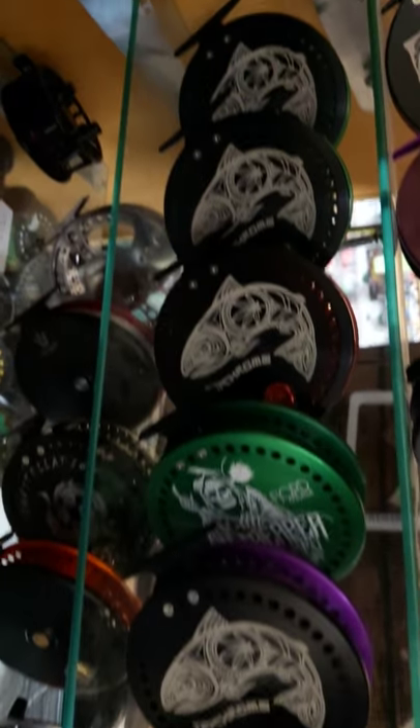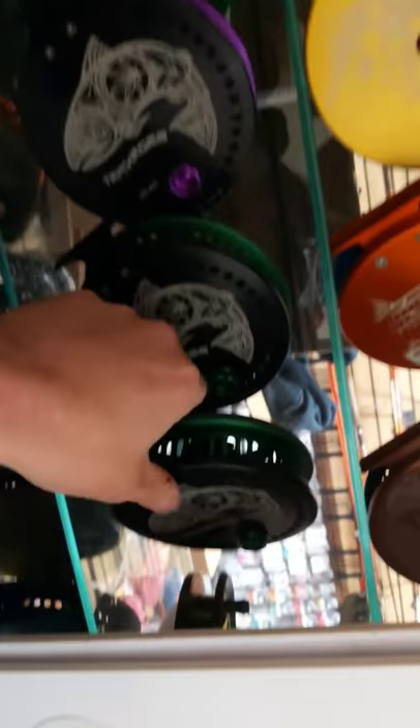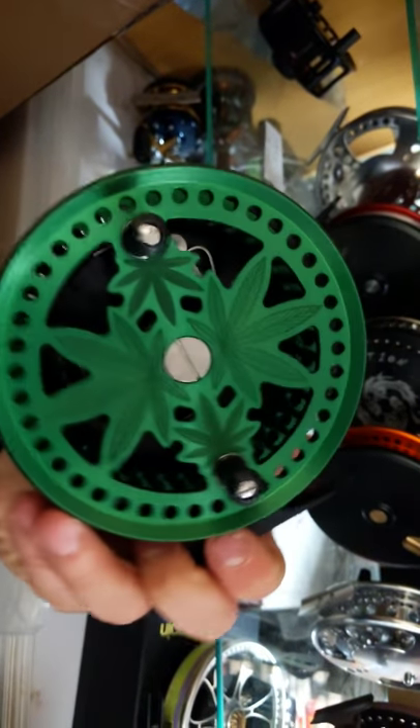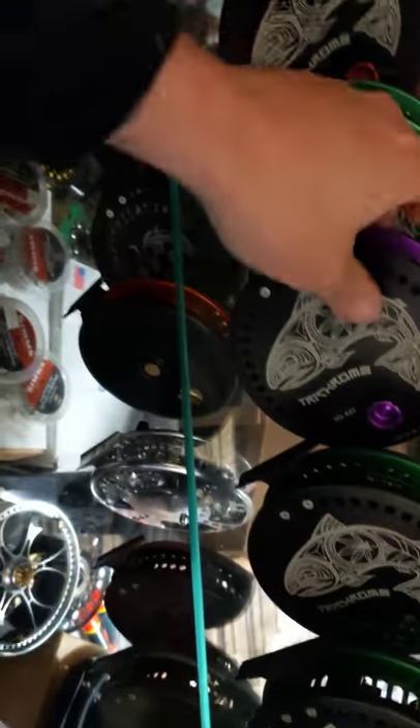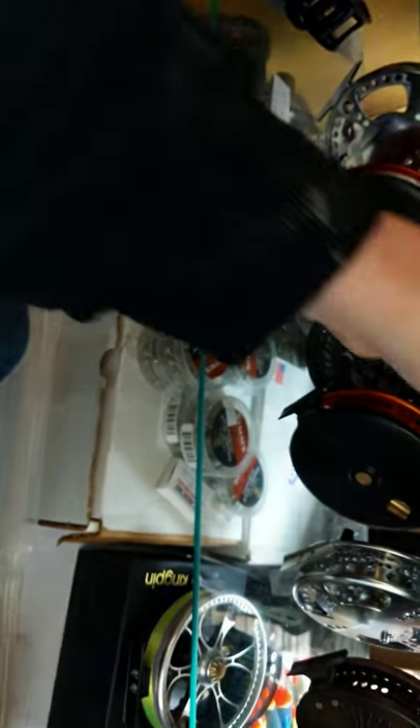And we have some trichromes — guys, these are the last trichromes in existence, never to be made again. So if you want one of these cool reels — they were made when marijuana was illegal. We've got a trichrome with green leaves on green with a black backplate, and a matching one next to it. There's a purple one with a black backplate, purple spool, purple leaves. One of a kind — spin reaper trichrome, green on green, silver leaves. That's a rare one.